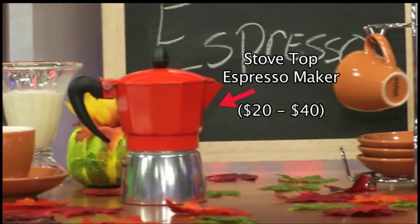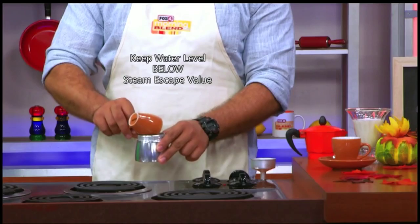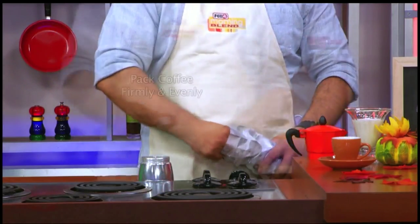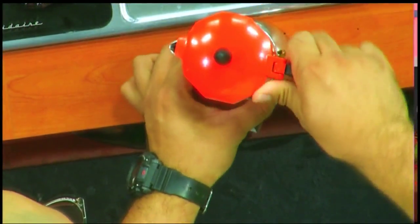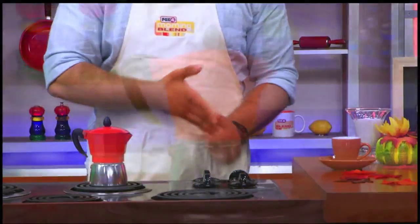To make espresso at home you will need a stovetop espresso maker like this, a little water poured into the bottom of the espresso maker, pack your coffee grinds into the filter, screw the top back on, put on the stove at medium heat and your stovetop maker will do the rest.